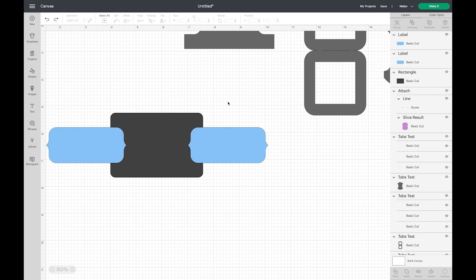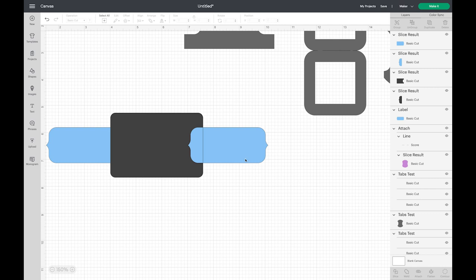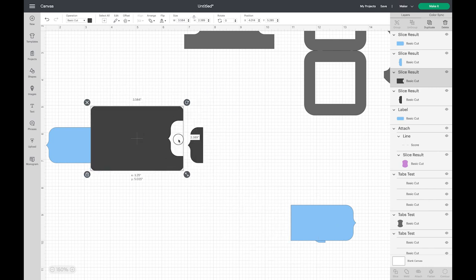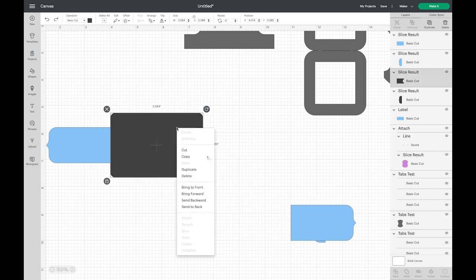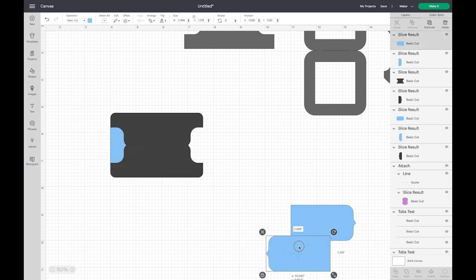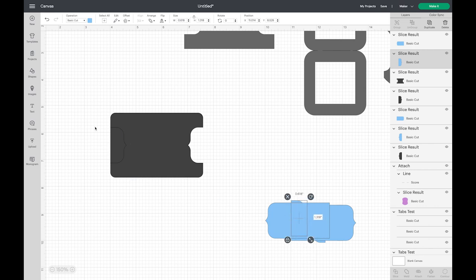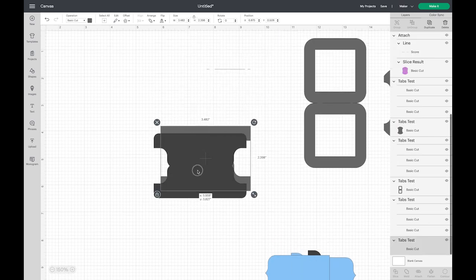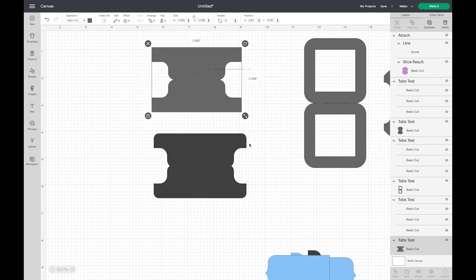I should have done this on the first one instead of going all crazy and welding them together. I'm going to select these two and slice. It's quicker to just weld the two label shapes together — wait, that's not what I wanted to do. Let's send that to the back, then click on that. Now I'm going to choose both of those shapes, select Slice, and now we have our tab shape.